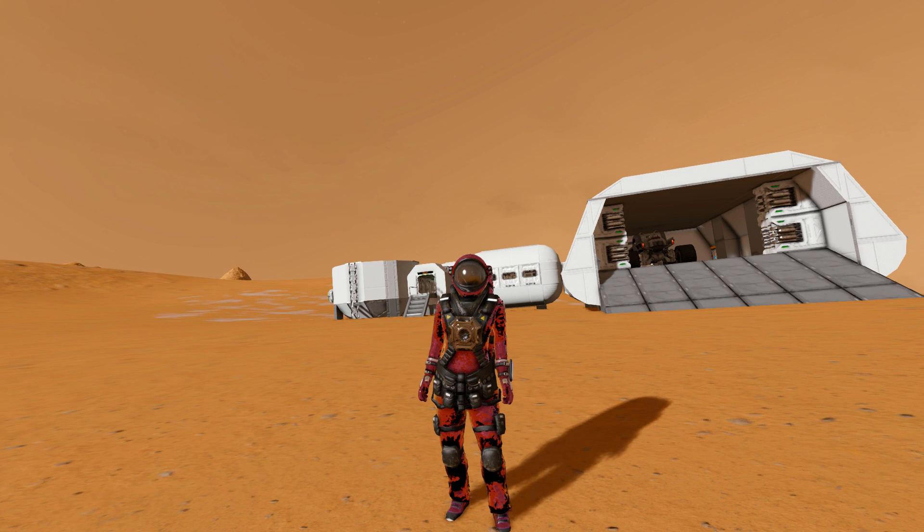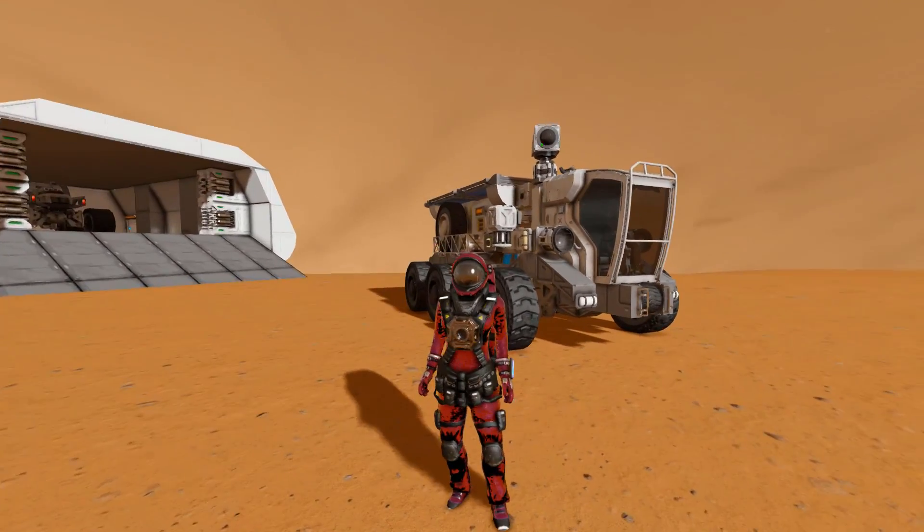Hello and welcome back to another Space Engineers Showcase video. In today's video we're looking at something that would have gone brilliantly with the Aurora Modular Habitat, and that is the Ranger Base Layer.